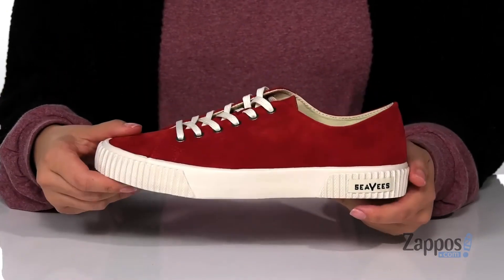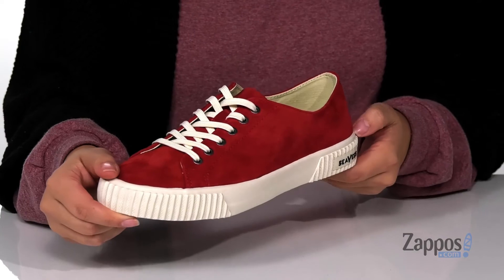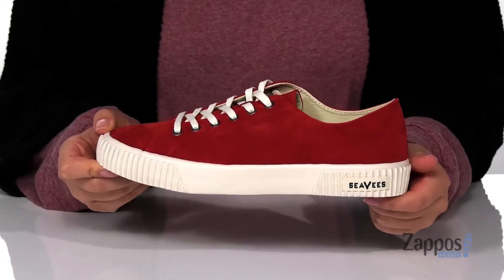Underneath is a textured outsole for traction and I think these would pair so well with some black leggings, a white shirt and a red cardigan. Add some color to your wardrobe with these sneakers — they're by SeaVees.